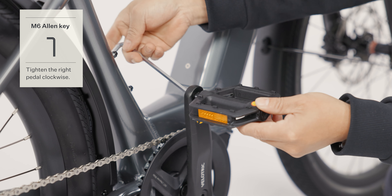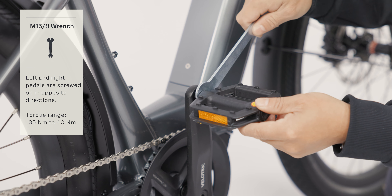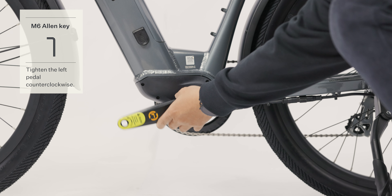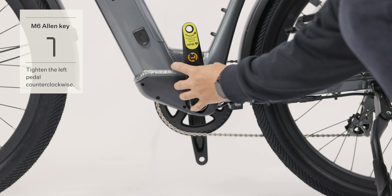Use the M6 Allen key to install the pedals. The right pedal needs to be tightened clockwise. The left pedal needs to be tightened counterclockwise.